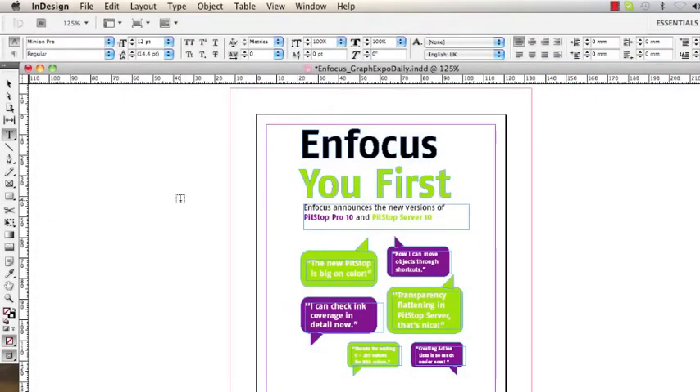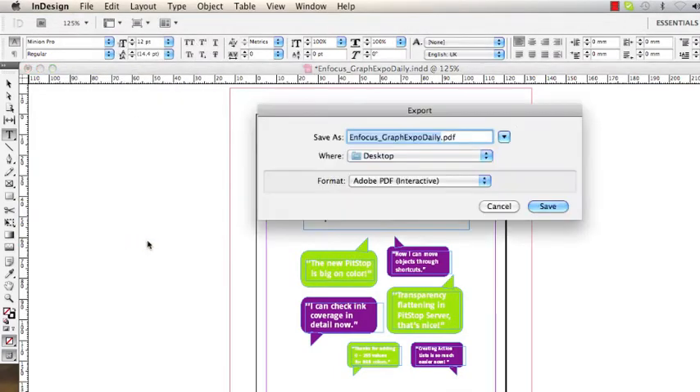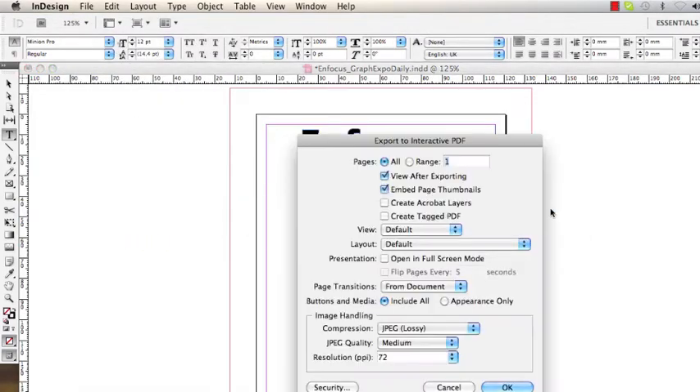I go to my original document and I want to export this one as a PDF file. I save it to my desktop with the proper settings.